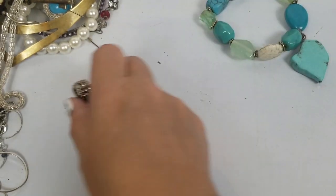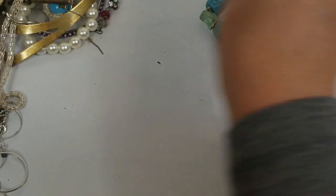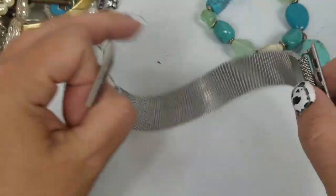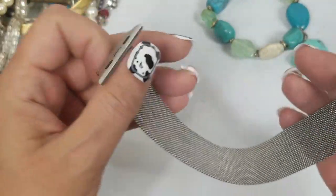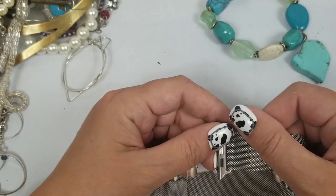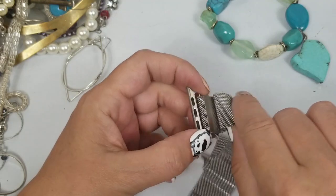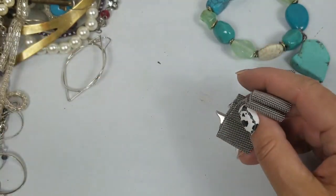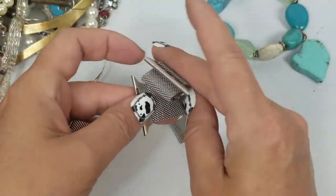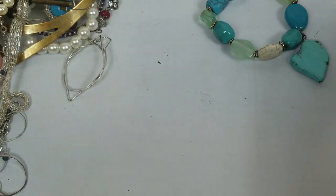We'll put this over there just in case there's a necklace we could put it on. We have these — I don't know how this is supposed to be. Does this hook on to something? This was on that wrap bracelet in the last video. I wonder what that's about — there's another one here too, and it's magnetic. Okay, don't know — we'll set them aside.